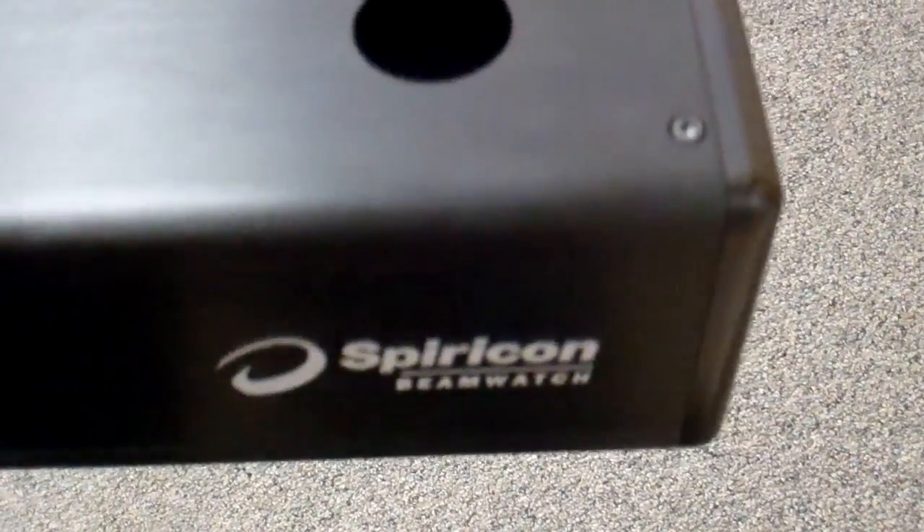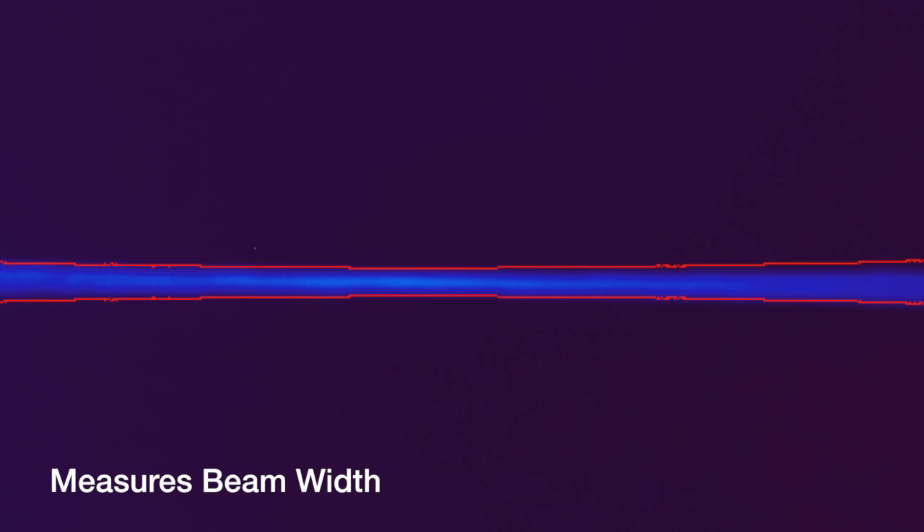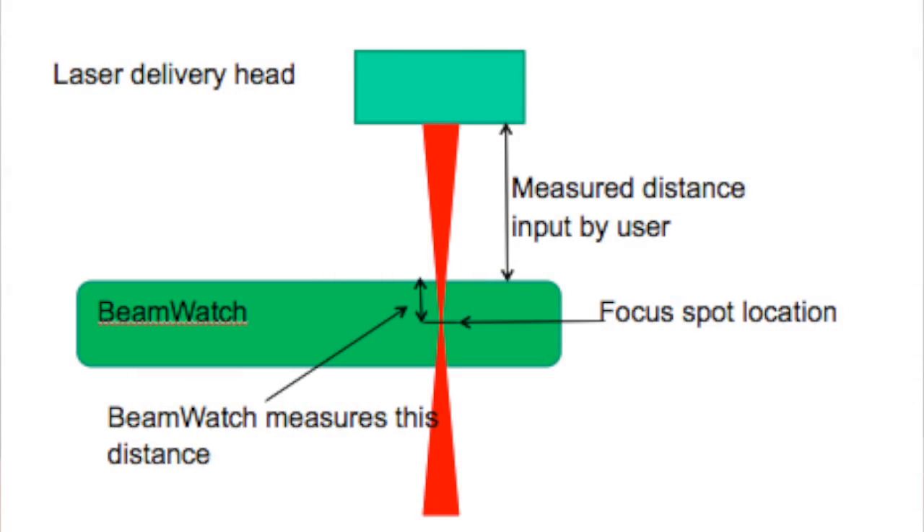You can see here the hole that the beam would pass completely through. Beam Watch images the Rayleigh scatter from the beam, measuring the beam width at all points along the axis of the beam. It finds the beam waist and then computes the caustic curve. Thus, we have both focus spot size and location of the spot, with updates every 60 milliseconds.